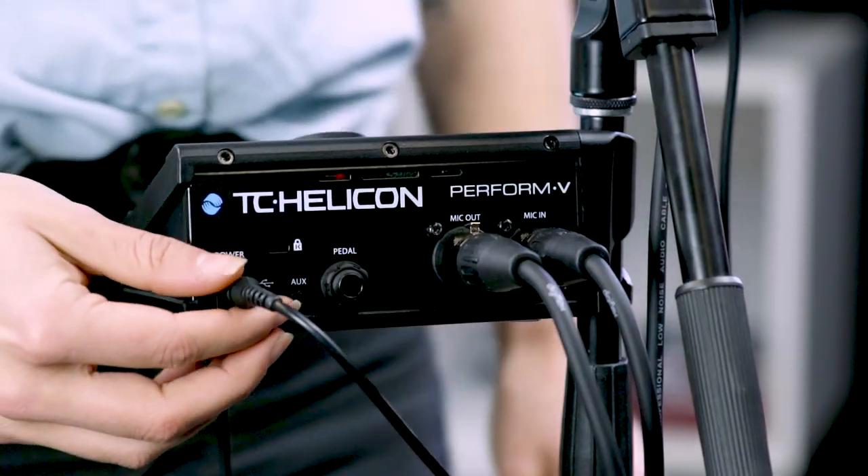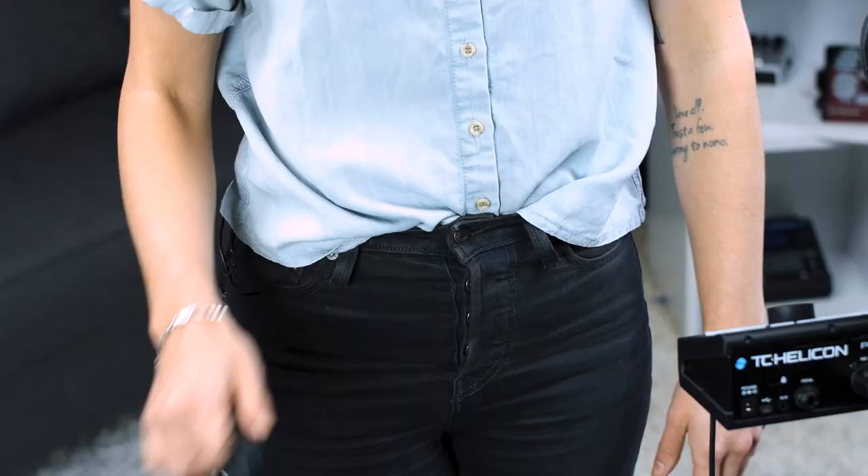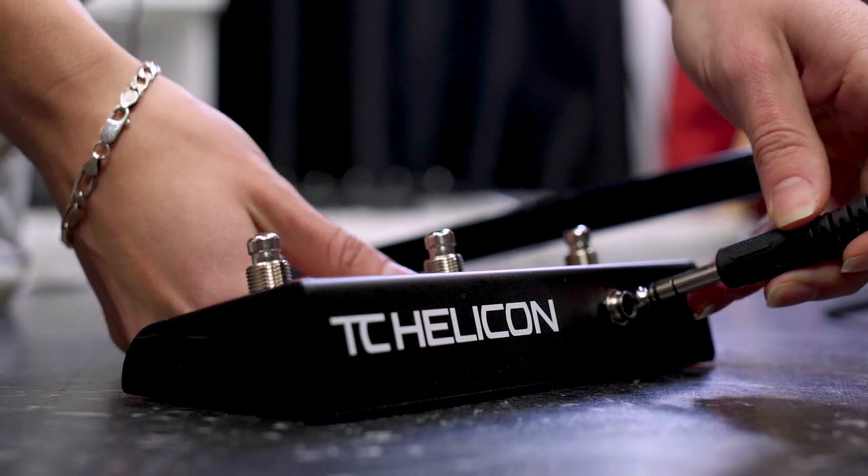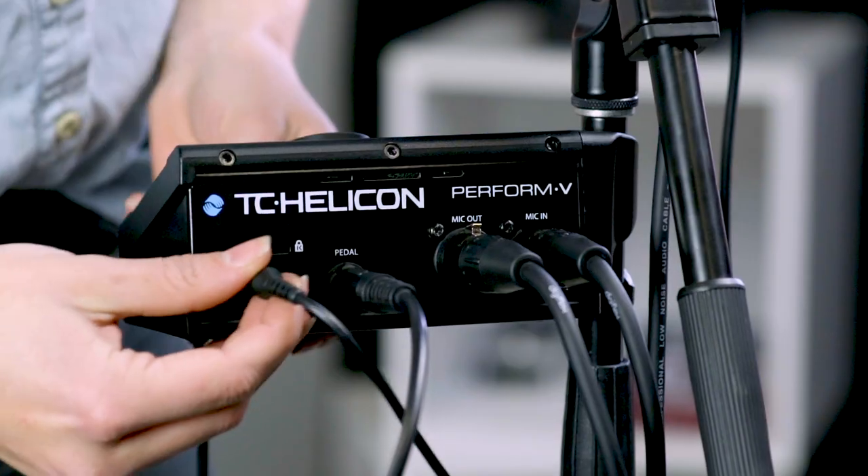If you're using the Switch 3 or Switch 6, it's a super simple setup. First though, power off your unit. Next, grab your TRS cable, plug it into the pedal input on the back of your Perform V, and then into your Switch 3 or Switch 6. Then power your unit back on. There'll be more on the super simple two-step mapping later on in the manual.